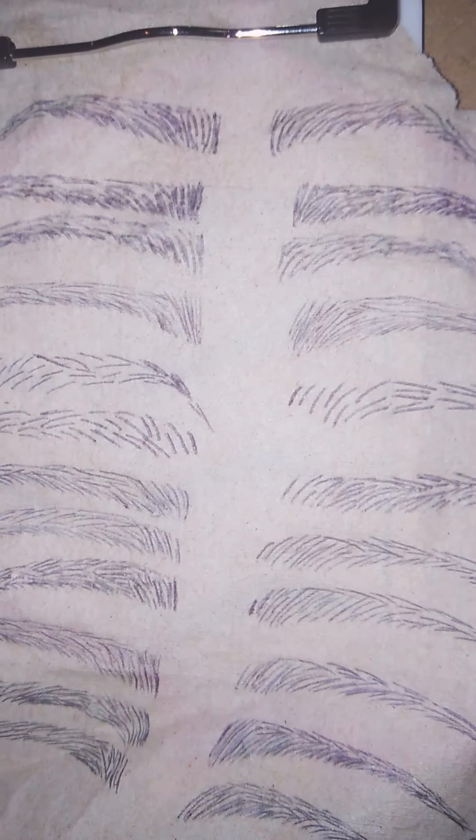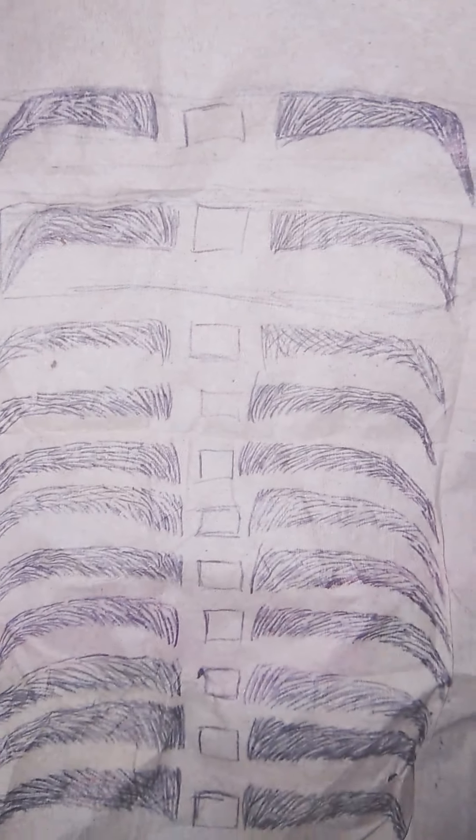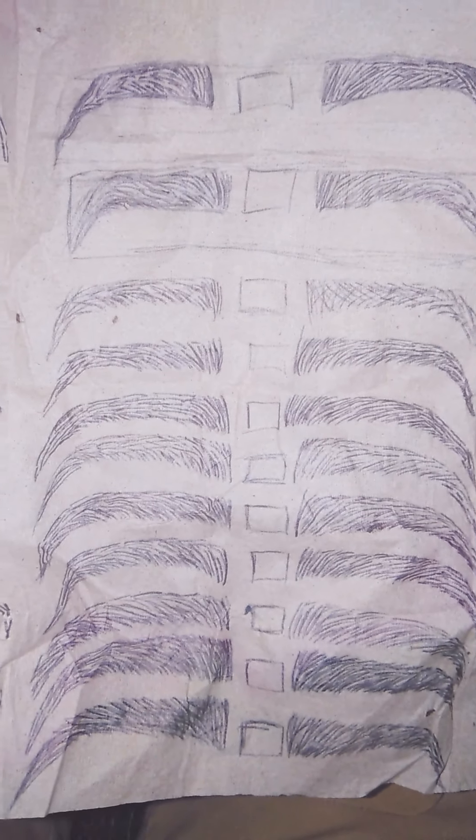I'm not trying to be perfect right now, but I'm trying to just get the vibe. I was running out of ink right there, so right here too. But I'm trying to get the strokes down. Practice, practice, right?